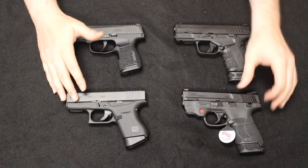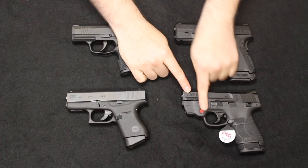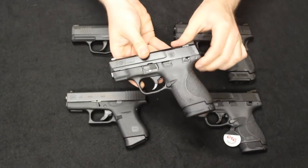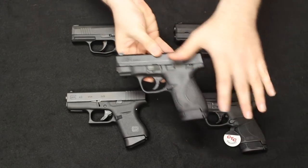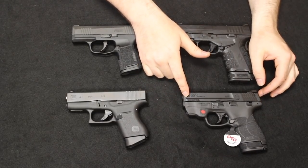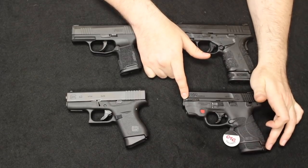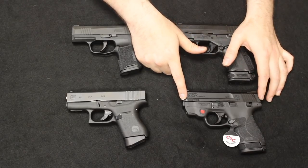Now let's talk about the general specs and overall layout of these four pistols. Starting with the Shield 2.0 — this one does have a Crimson Trace laser built into the frame, so I'll give you the specs for the standard version without. The Shield 2.0 weight is 20.8 ounces. It has a height of 4.4 inches with the flush magazine, or 4.9 inches with the extended magazine. The length is 6.1 inches, and it does have a 3.1-inch barrel.